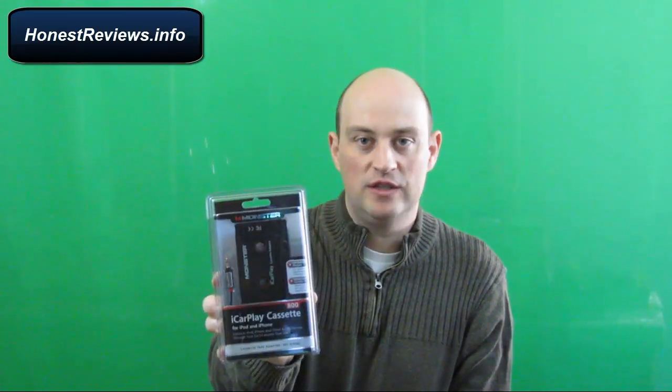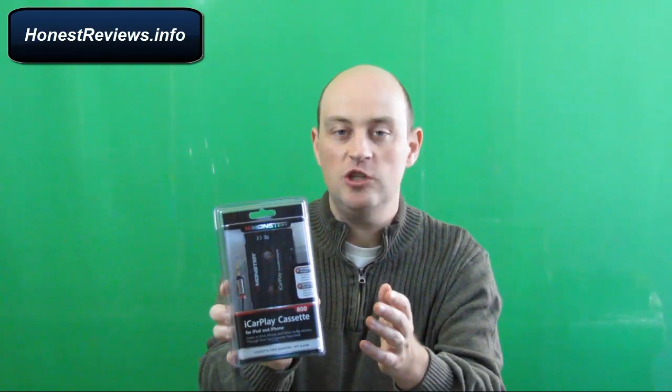Hi folks, it's Tony with Honest Reviews. What we're going to do now is we're going to have a look at this product. It's the Monster iCarPlay cassette adapter for iPods and iPhones. The purpose of this product is it lets you connect your iPod or your iPhone to your tape deck in your car.